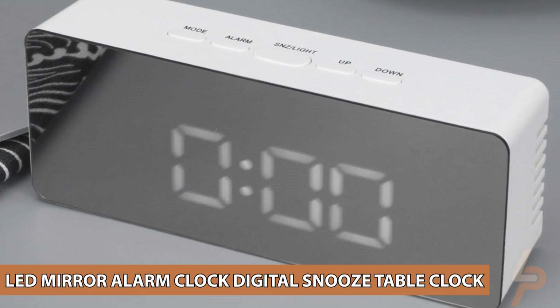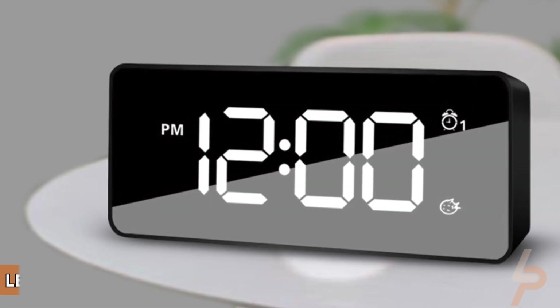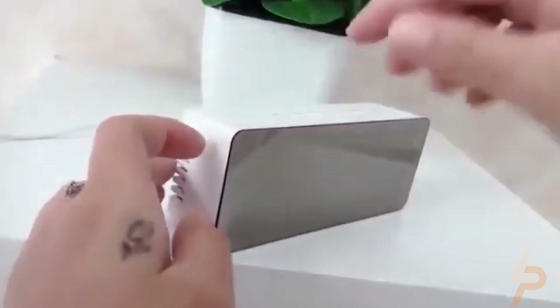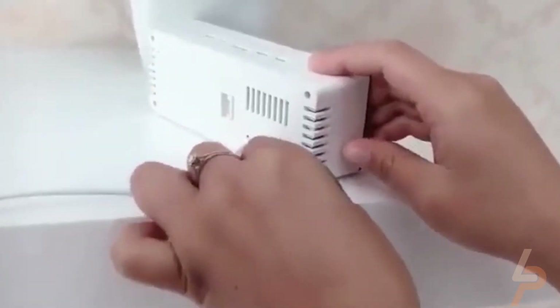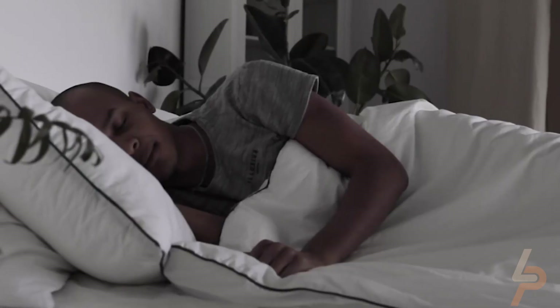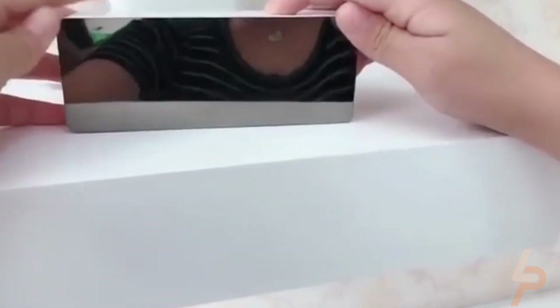LED Mirror Alarm Clock Digital Snooze Table Clock. The large screen has magnified numbers, making it easy to read even at a long distance. For the elderly or people with visual impairments, this is a basic function. Can be powered by USB cable, easy to get. You can easily set the time to wake you up every morning and help you get rid of the bad habits of sleeping late. You can put it on any table or tabletop.